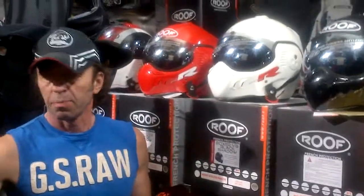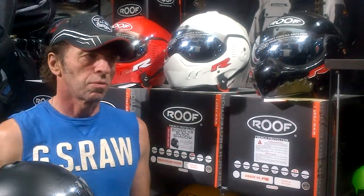Howdy. It's the mid-season report. Most of you have probably seen on our site a small video clip regarding the new Roof Desmo. This is a brand new roof helmet.